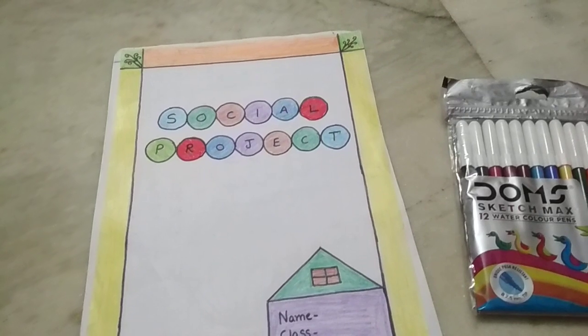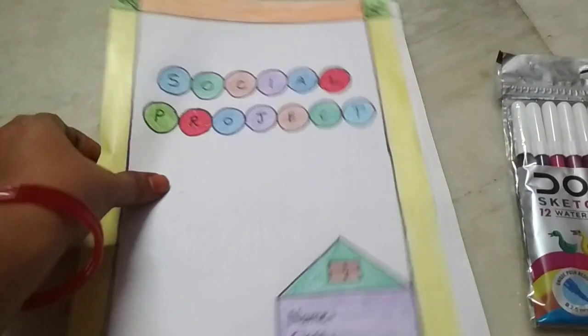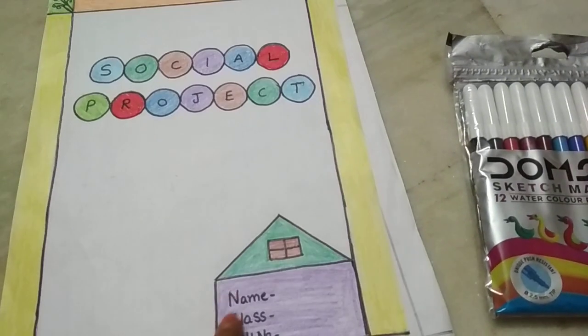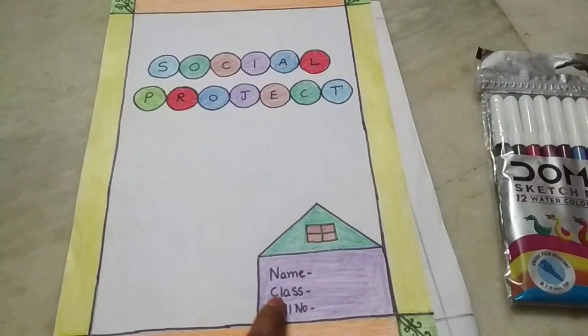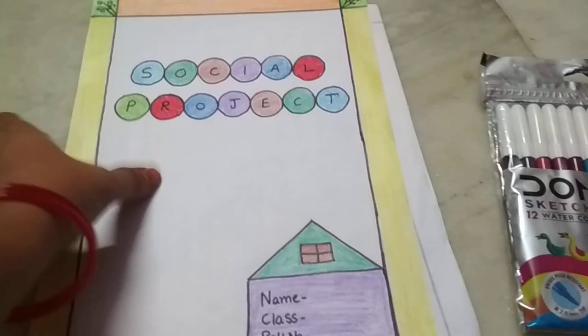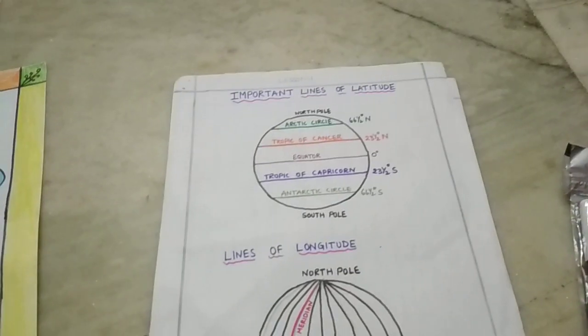Whatever things are available to you, you do with that only. This is the front page of your project. Just write down the chosen project title, but these three columns are very very important: first one is your name, your class, and your roll number. You can design this front page as you like.